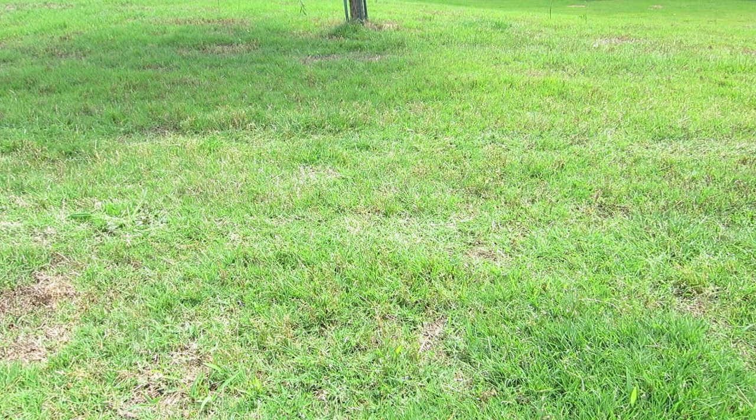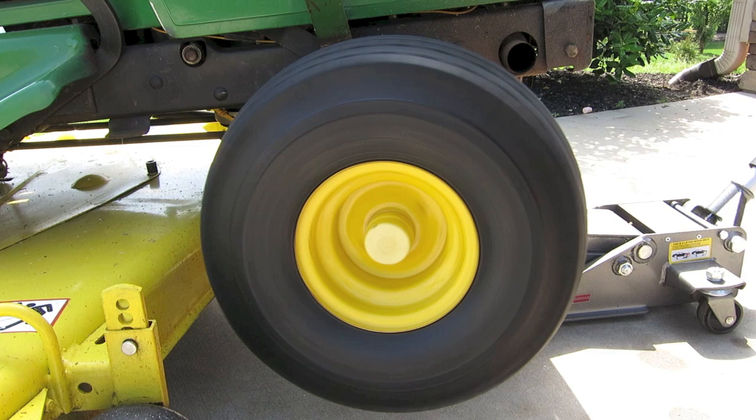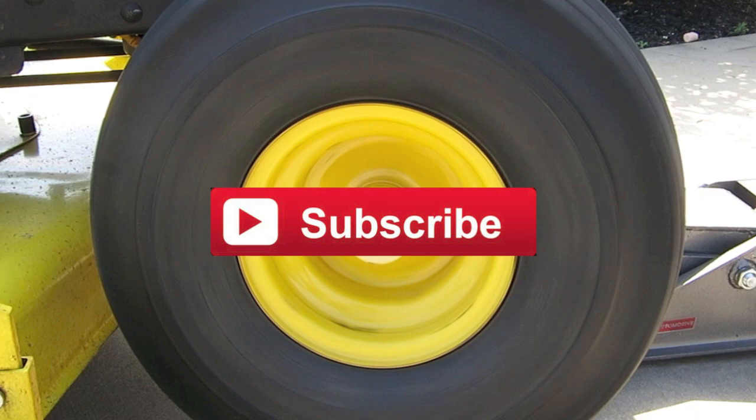That's it — you're done! That's how easy it is to change the bearings on your lawn mower wheels, and this applies to either a John Deere or any riding lawn mower. I hope this video helped you save some time and money doing it yourself. Check out my channel because I have lots of other lawn mower fix-it videos that I think you will like.